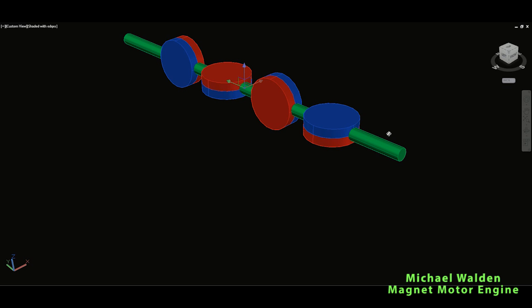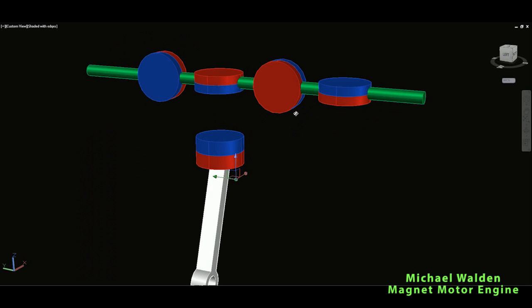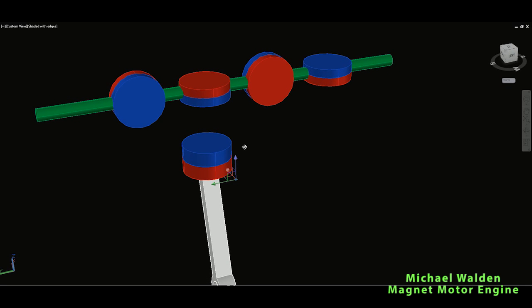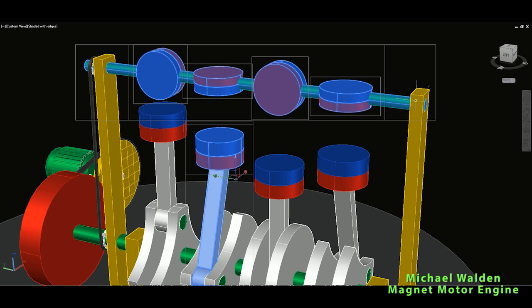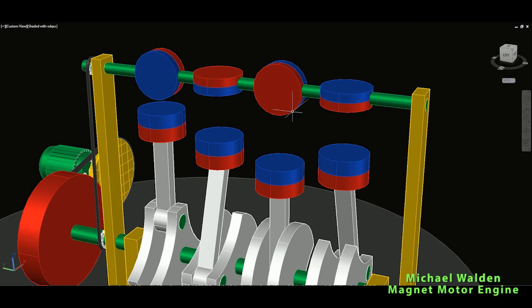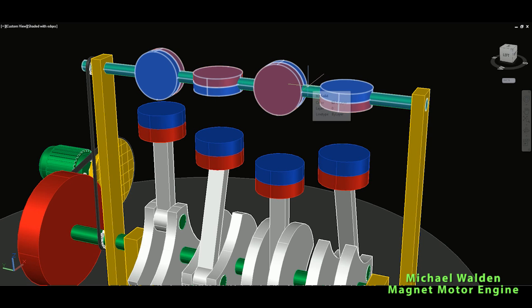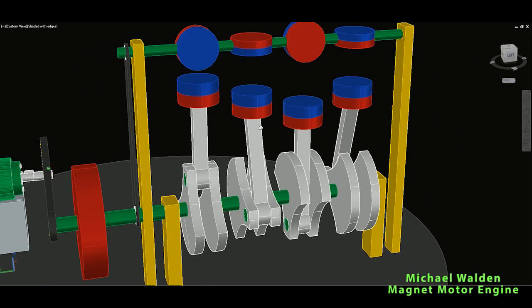The stator magnets are stationary on their shaft but they will spin. If I select just this piston magnet and the stator magnet above it, you can see that in this position they will repel each other — like poles repel each other. So as other pistons come up, the stator magnets spin on this shaft, and like poles repel, enabling the engine to spin.